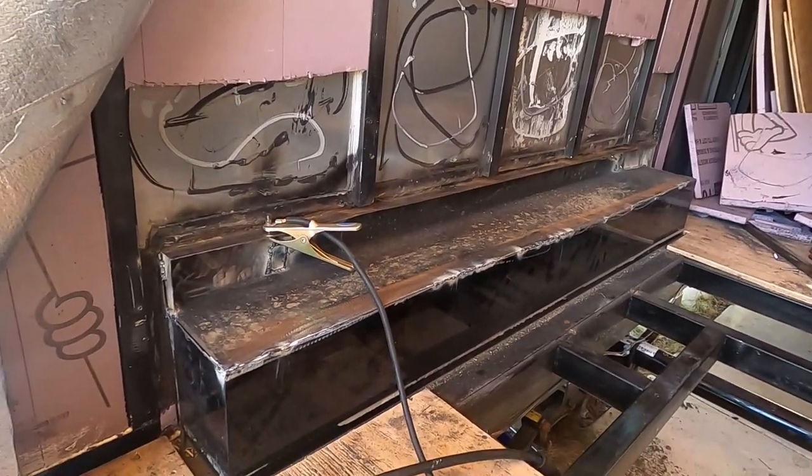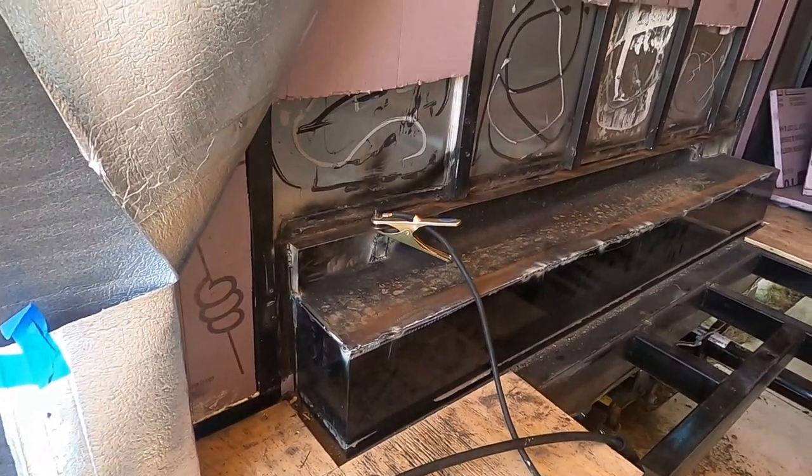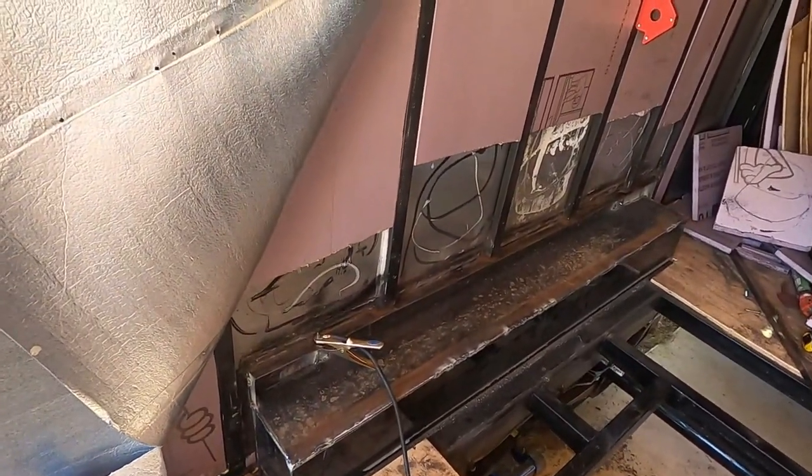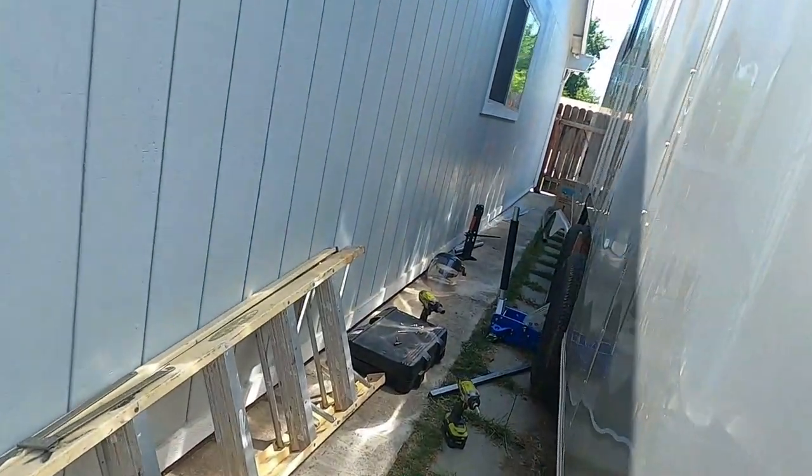I think that's pretty much it. I'm just going to finish a little bit of welding here and there, sand it, paint it — and I actually like what it looks like on the outside.